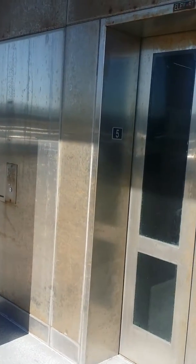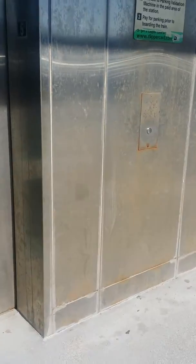This is the Coma Barn elevators here. I'm going to go ahead and take the elevator back to the first floor. We get this elevator here.